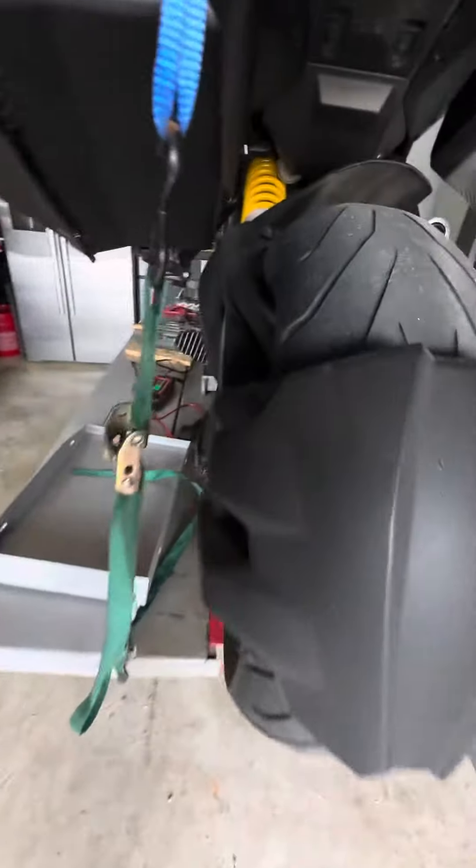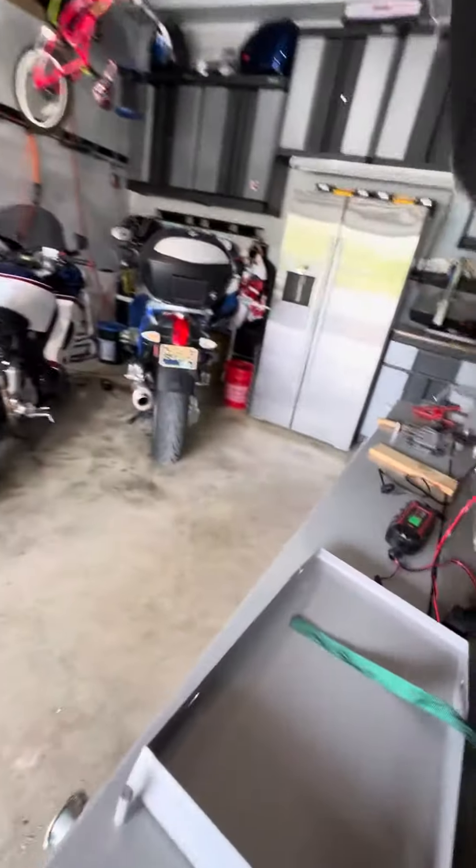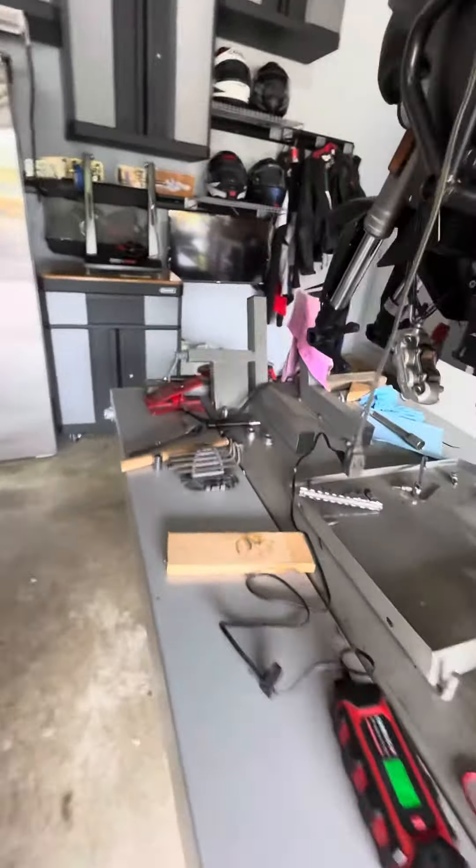Now as you'll see, the old rear tire does not have any cracks in the tread area at all. It shows signs of still being worth a thousand or two thousand more miles, so we're going to be putting that on.